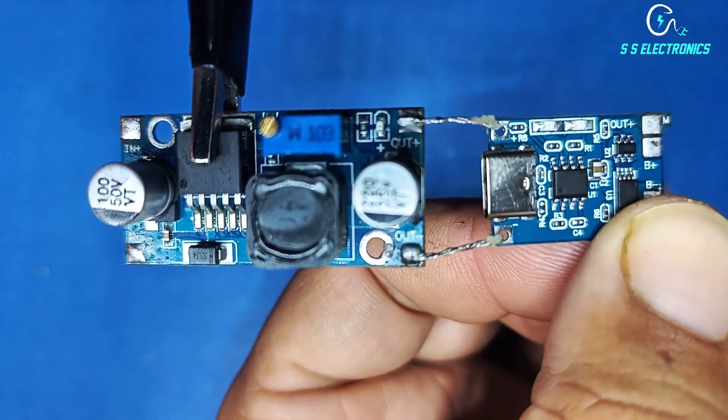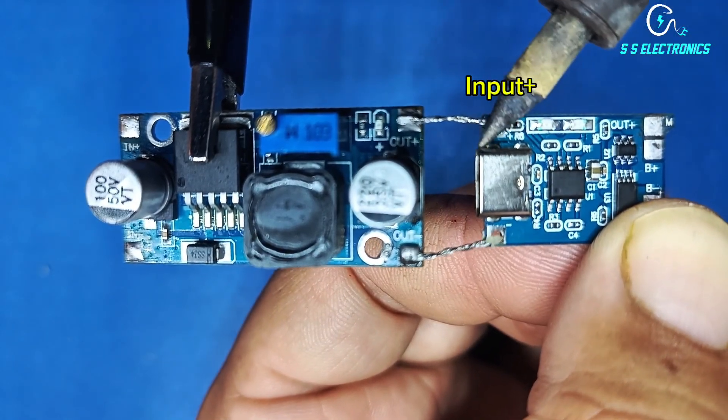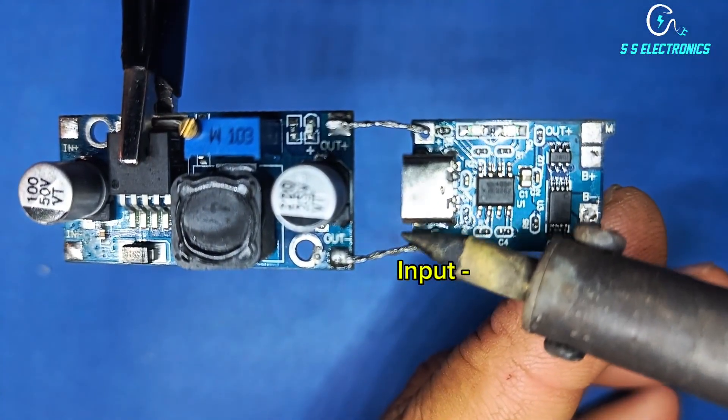Step-down module output positive side connecting with charging module input positive side. Step-down module output negative side connecting with charging module input negative side.